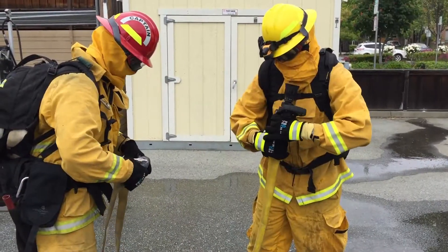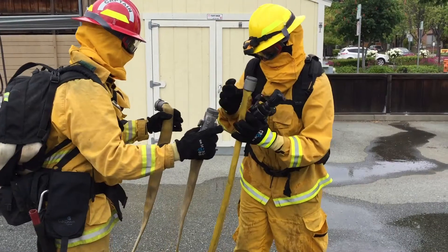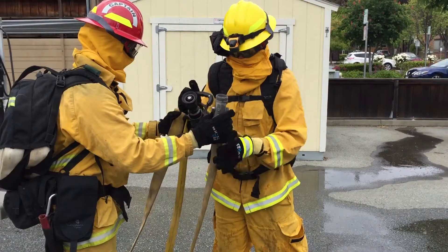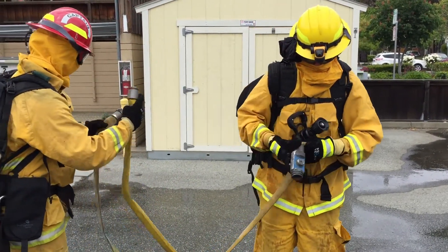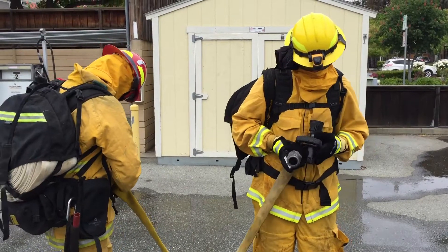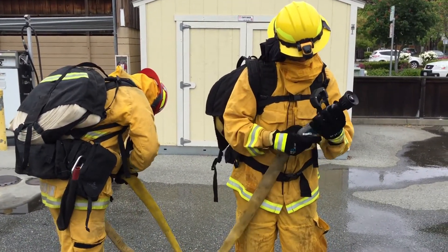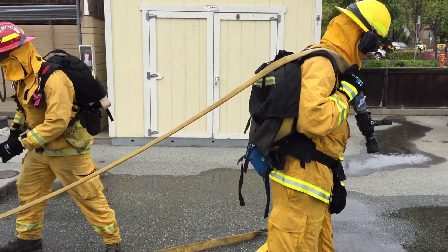In the exchange, the nozzle firefighter will remove the nozzle from the hose line, placing the male end over their right arm, then place the nozzle in their right hand. This will leave their left hand open to receive the male end of the next hose. The backup firefighter will separate the next hose line and hand the male end to the nozzle firefighter's left hand, then grasp the male end from the arm of the nozzle firefighter. Both will then make their connections.